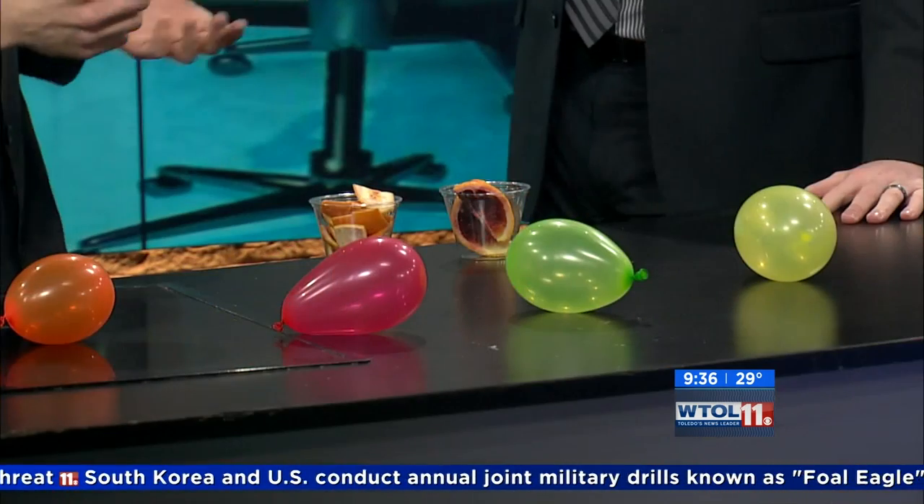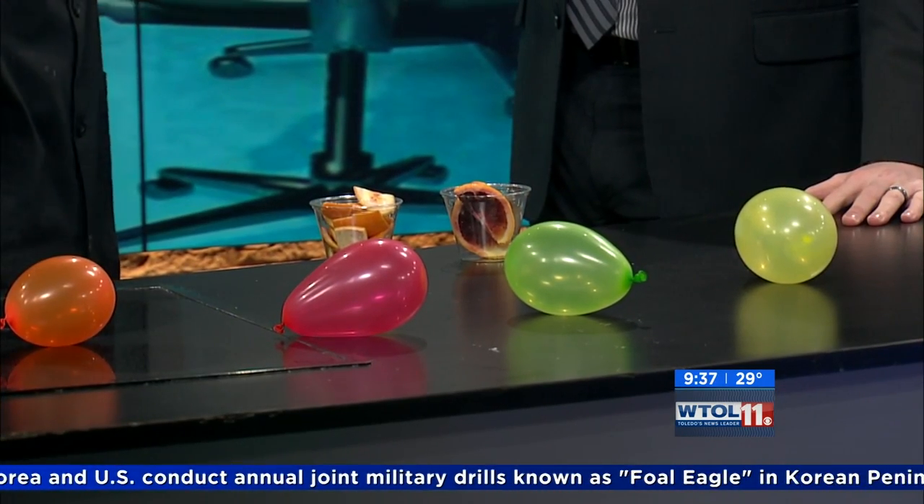I already had my banana, but now we're dealing with oranges and lemons and that sort of fruit. So we've got some citrus and I've got some balloons filled up here. I thought we'd do some experimenting and see what happens when we put some juices on the balloons.